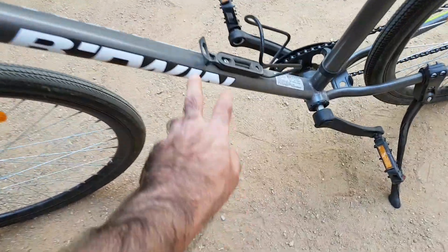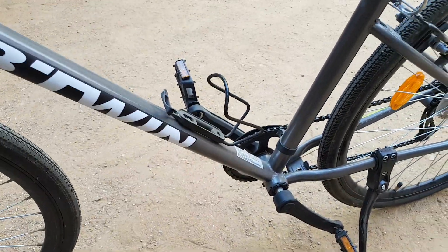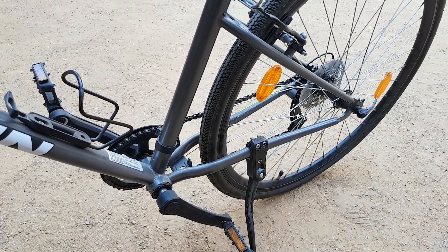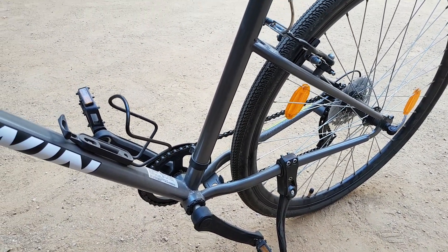The bottle holder is not standard — it doesn't come with a bottle holder. Neither does it come with a stand. Those have both been added after buying this bike.